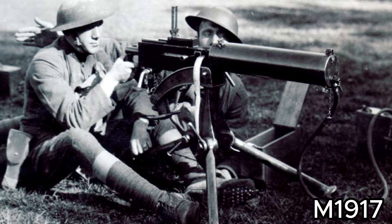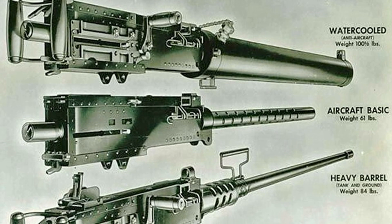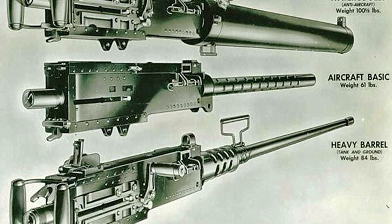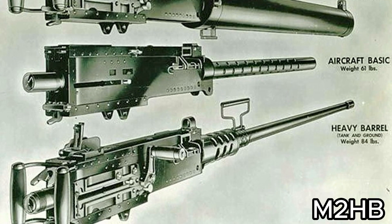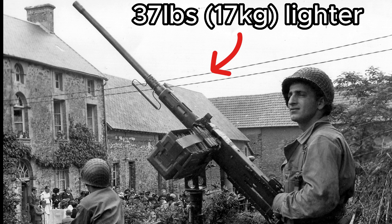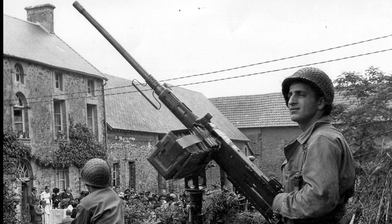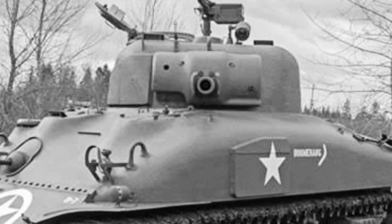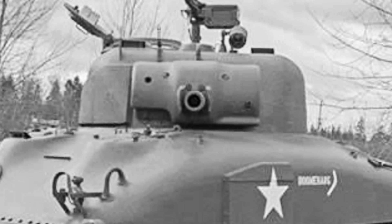Like its predecessor, these early variants were also water-cooled. In 1932, the design was modified again, and this design became known as the M2. The M2 HB version — HB for heavy barrel — was then introduced during World War II, and denoted a thicker air-cooled barrel, which was adopted to increase barrel life.